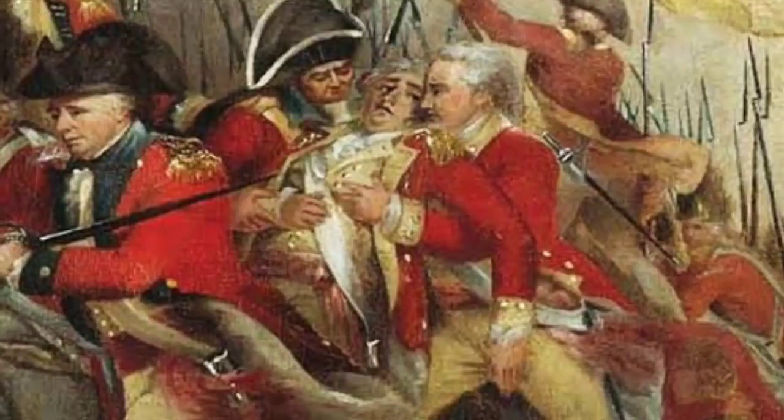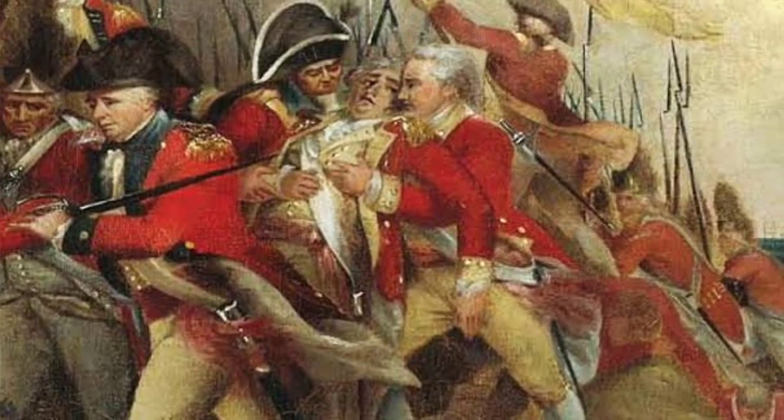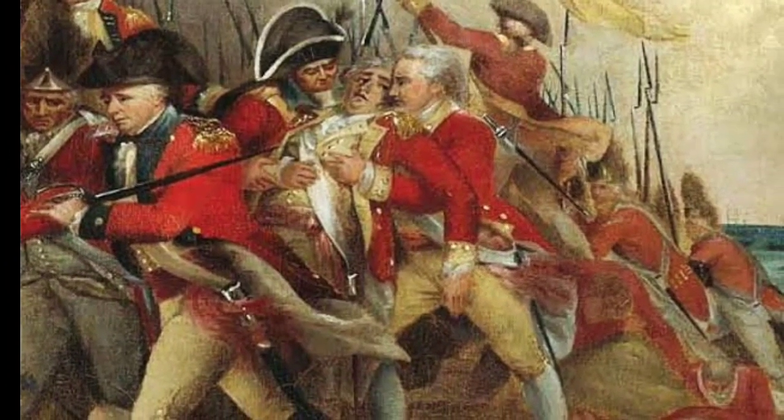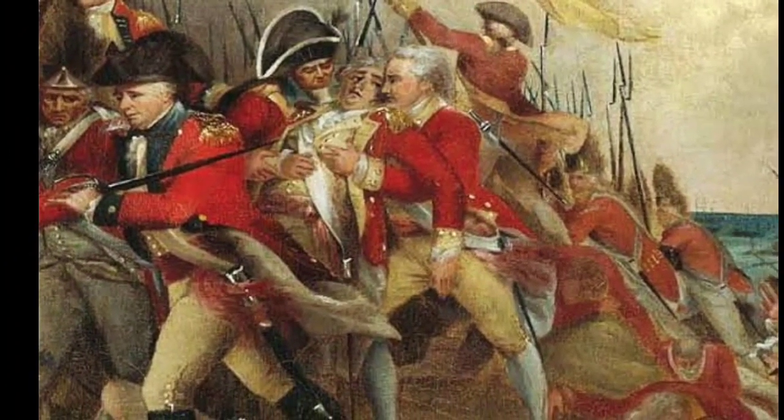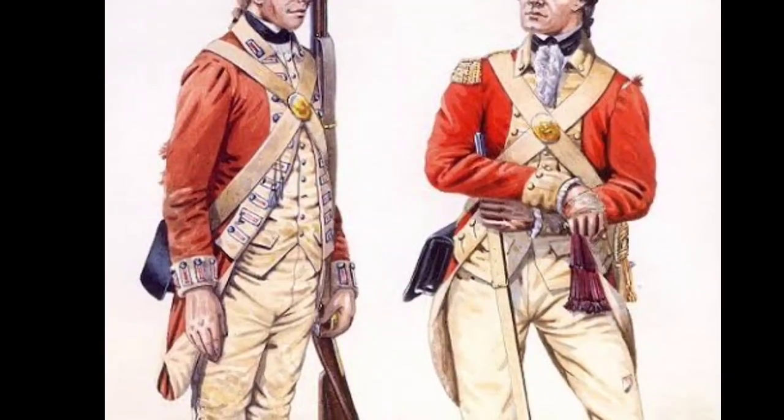In 1778, limited army impressment was introduced in England and Scotland to bolster the army's size, but the practice proved unpopular and was suspended until being reintroduced two years later in 1780.